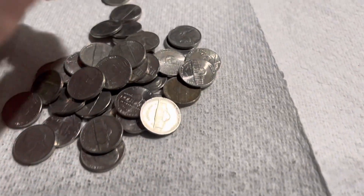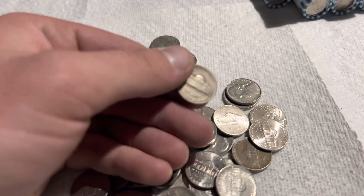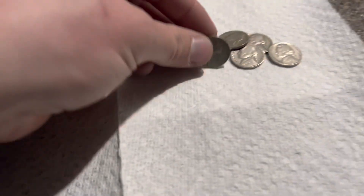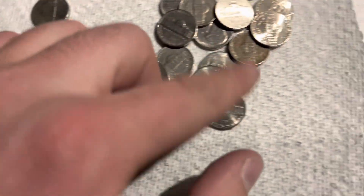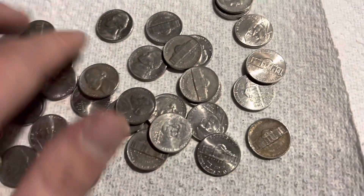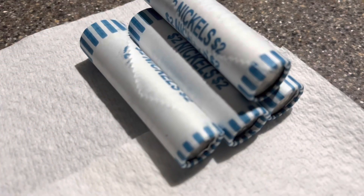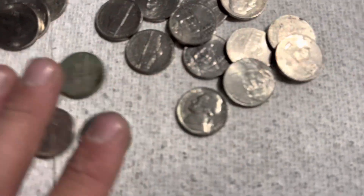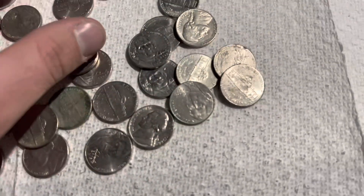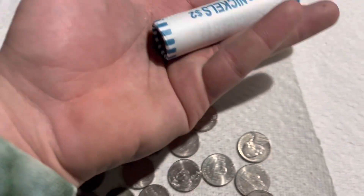A couple rolls later, just poured it out, and I see a 47 Denver on top. So we are at five. Four rolls left, and here is another 1946, no mint mark. I think that's our third 46 of the box. And it's alone, so on to the next.